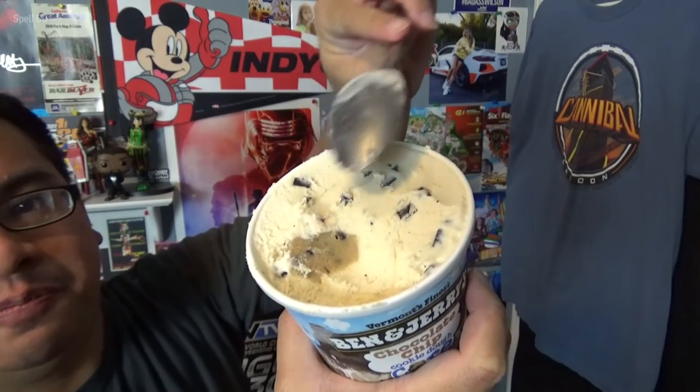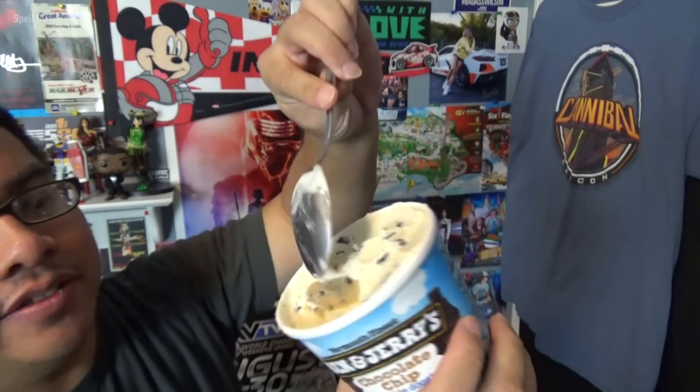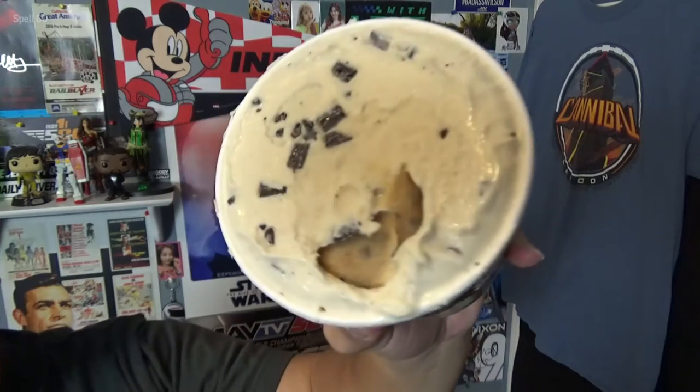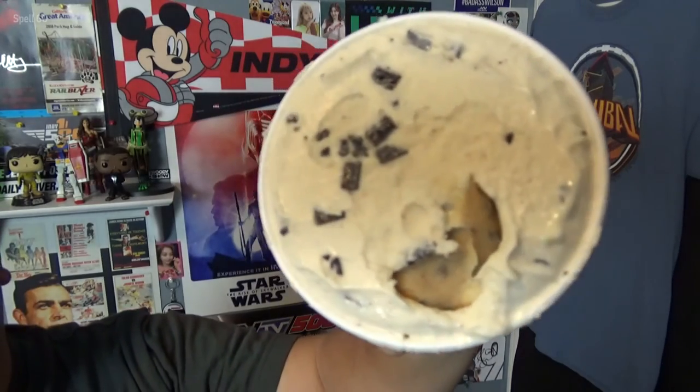You can see how, as I've been eating it, where the core is. You can't go wrong with Ben and Jerry's ice cream. This is basically a chocolate chip cookie dough ice cream, but instead of the cookie dough being in little bits throughout the ice cream, it's in one solid core within the ice cream.